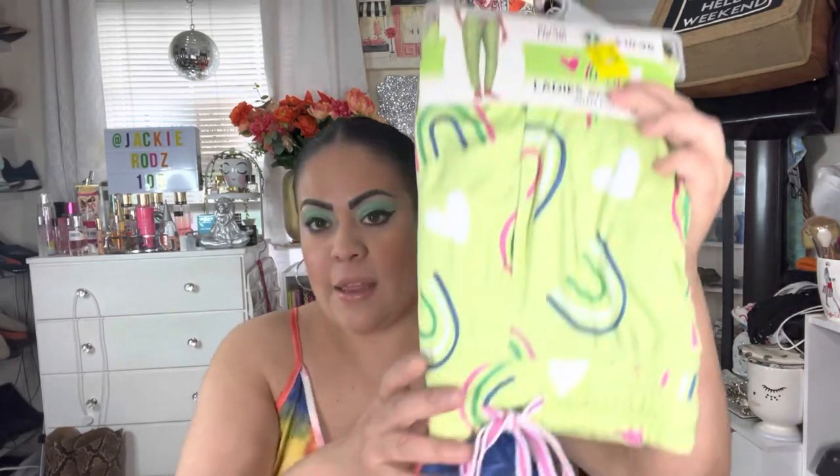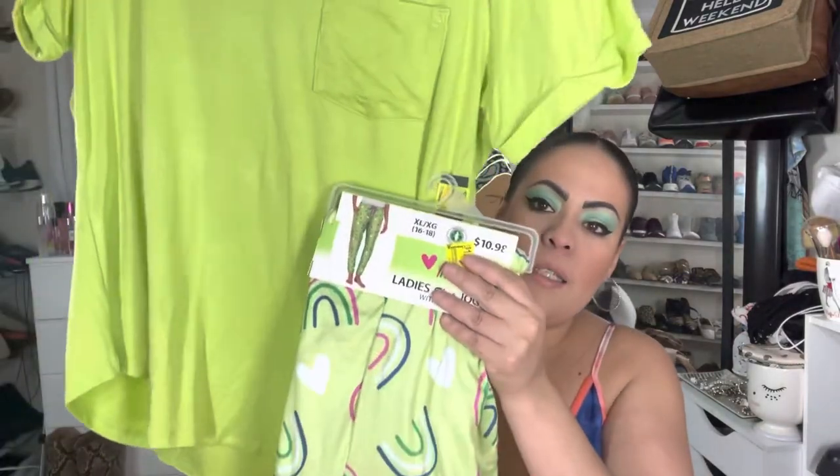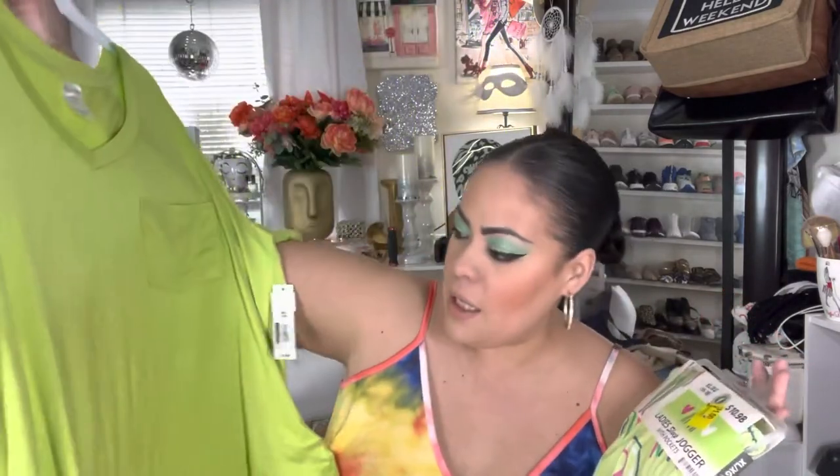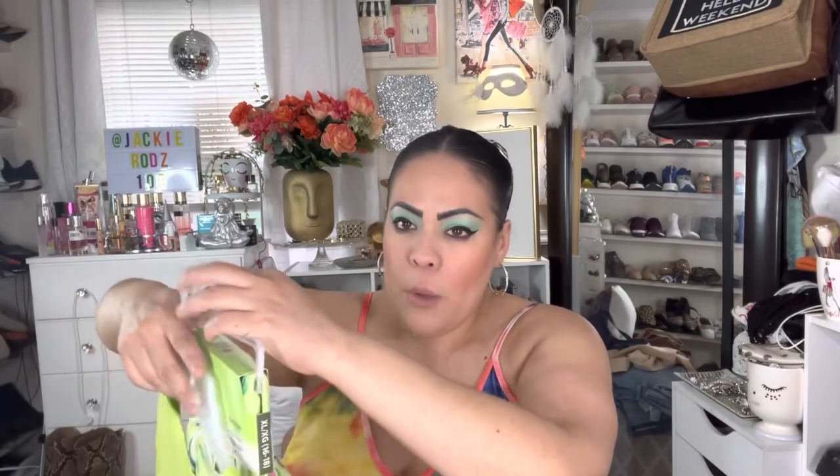That's everything from Shein. Moving over to Walmart — I only got a few pieces and I wanted to show you because they were one dollar. I got these jogger-style pajamas on clearance for one dollar, and this top which I think will go so nice together. The top was on clearance for five bucks. I can wear this out or at home — just come home, change, cook, whatever. It was a dollar and it feels so nice and soft.